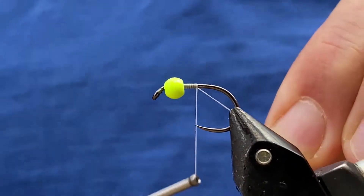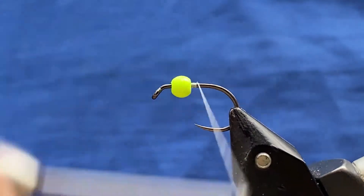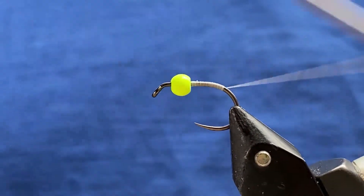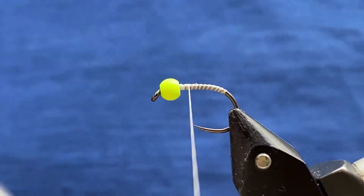Just catch that in and then cut off your excess. Then I come down the hook to just a little way around the bend and then bring it all the way back up again — all the way back to the top and then back down just a little bit.